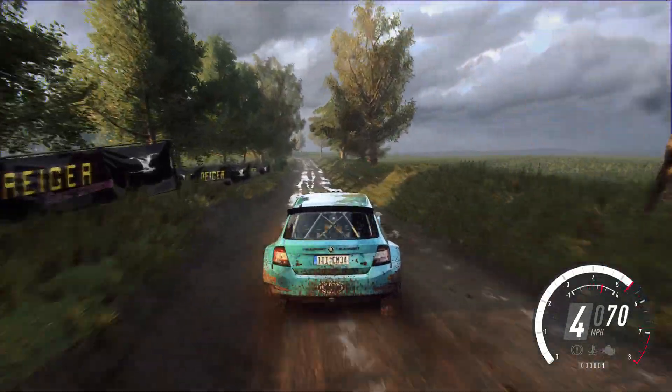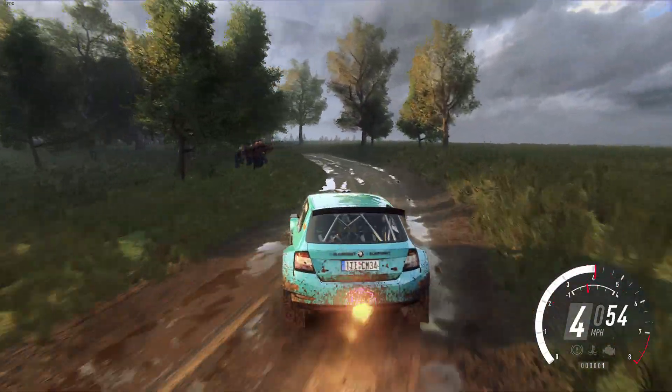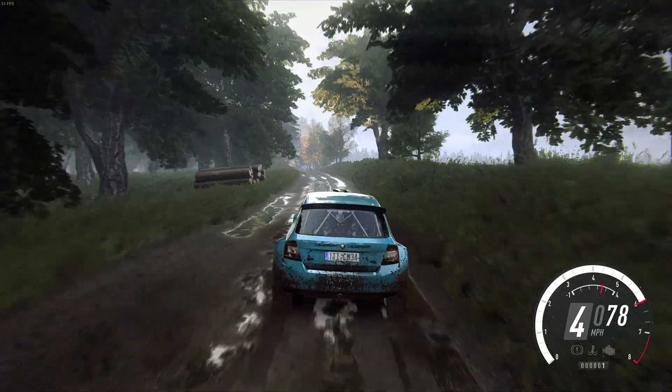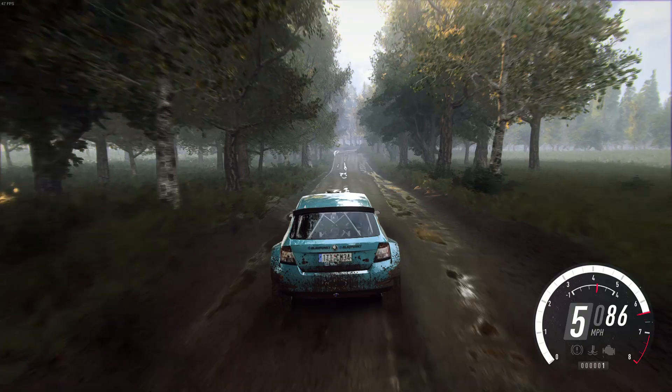4 left long, tightens, jump, 50, crest, and flat left, opens, 6 left of a crest, 50, crest, jump, and 4 right.